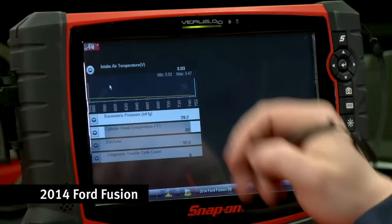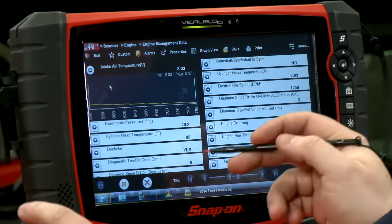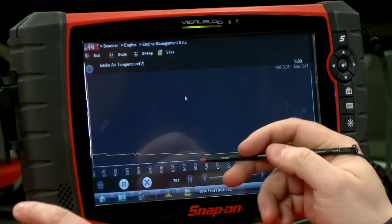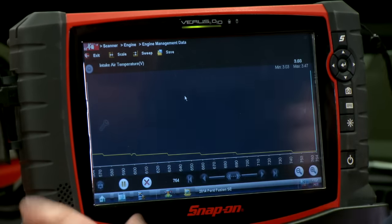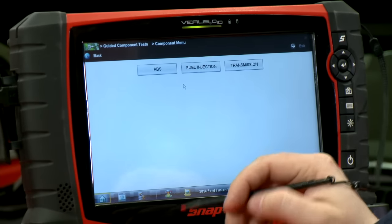All right, so the car is all hooked up. Let's take a look at scanner data to see what we've got going on. I have the intake air temperature sensor voltage pulled up so I can take a look at it — this is reading about 3.03 volts. I'll make that full screen to make it a little easier to see. I also have it plugged in with the lab scope, so that'll tell me exactly at the component level what's going on with that sensor.